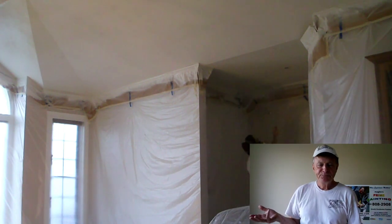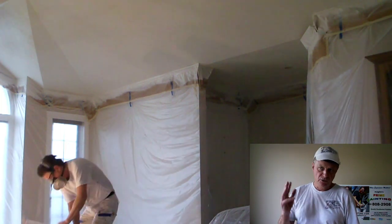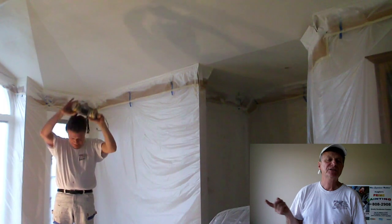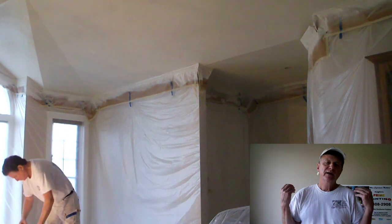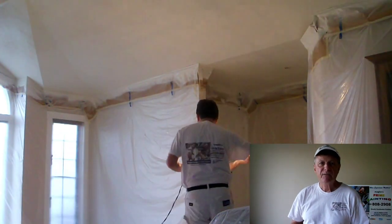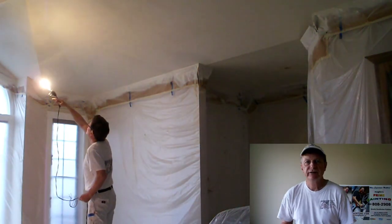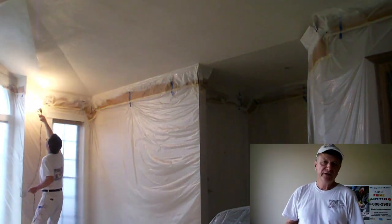Once I'm finished my spray, I'm going to check the ceilings. I use a 300-watt incandescent light bulb on a low ceiling like this — 8 to 10 feet. I can handhold it, or on a high ceiling I'll attach it to the end of my extension pole and make passes across the room to make sure I haven't left any bare spots, that my mill thickness is equal throughout the ceiling, and that I haven't had any accidents or too much paint applied to a corner or an angle. Always check your work before you take your masking down.